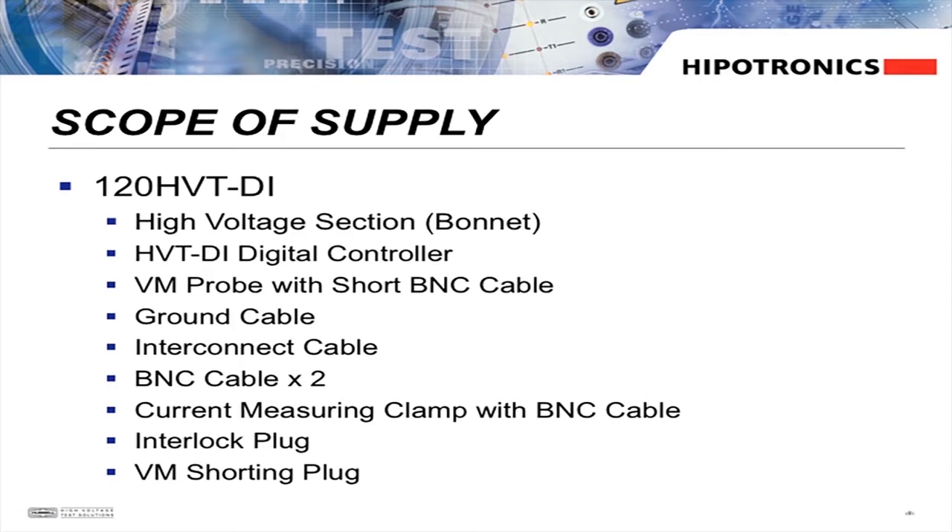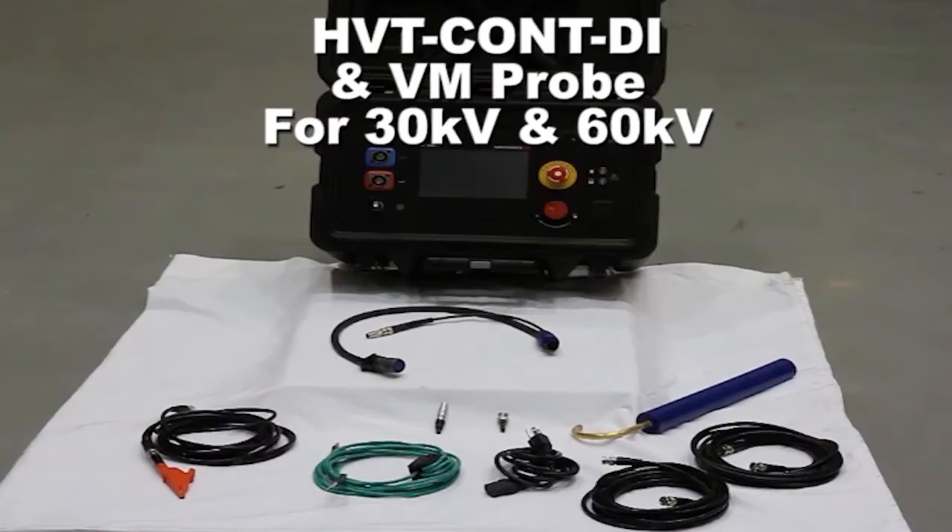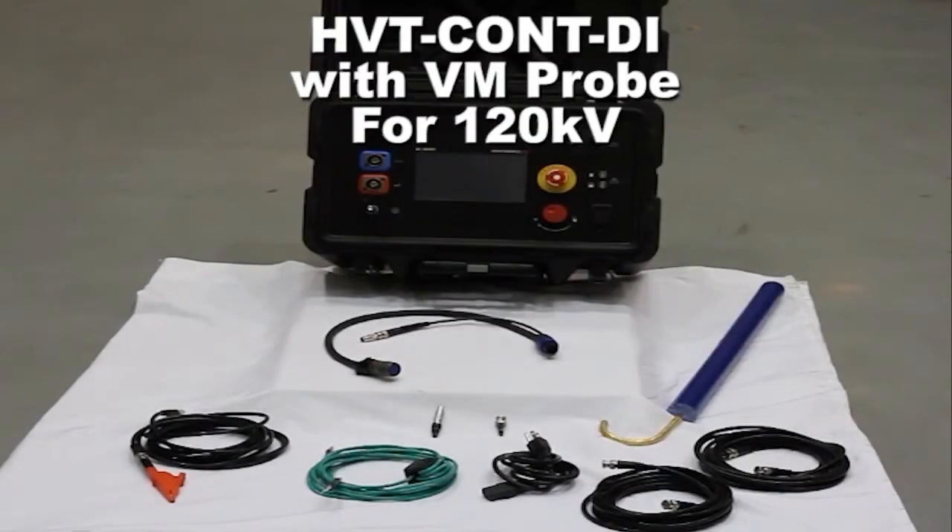Also included are another BNC cable for voltage measurement, current meter probe with BNC cable, a safety interlock plug, a transformer VM shorting plug, and input power cable. Optional for the 30 and 60 kV units is a VM probe with a short BNC cable. The 120 kV unit comes with everything previously mentioned, but the VM probe is also included in the standard scope of supply.